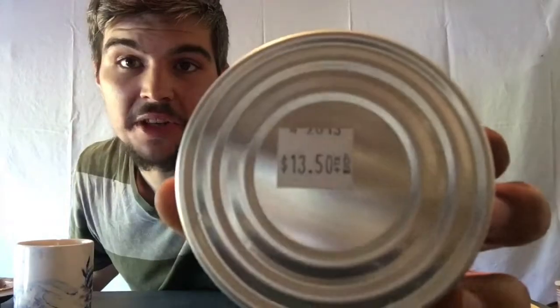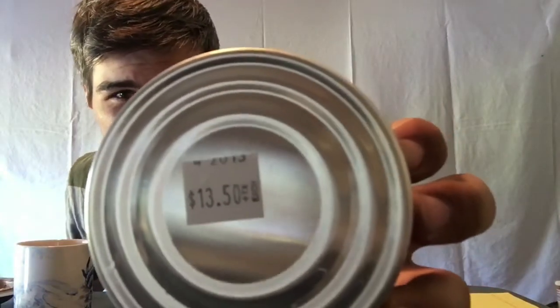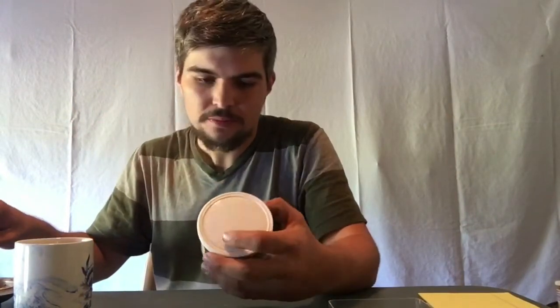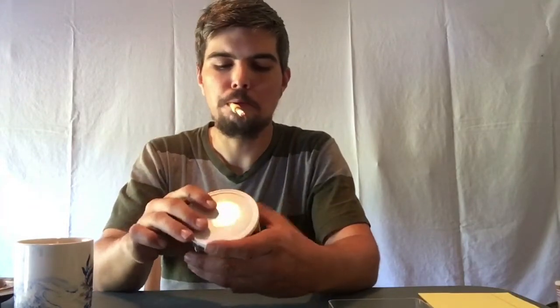Howdy there YouTube, treetop piper back with you guys for another first impression. Today we've got Smoker's Haven In Between Mixture from 2013. The gentleman I was able to get it from actually bought it from the store in 2013 — you can see it says 2013 and the price tag was put on it in April of 2013, so this is a five-year-old blend. By the time they labeled it, it had probably already had six months on it, so this is a five-year-old tin, still sealed, with quite a bit of pressure on it.